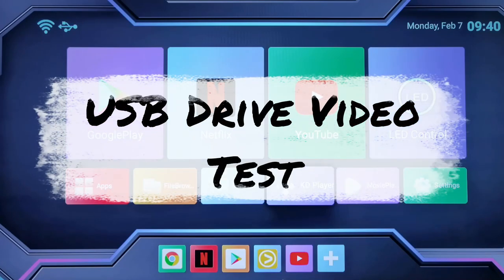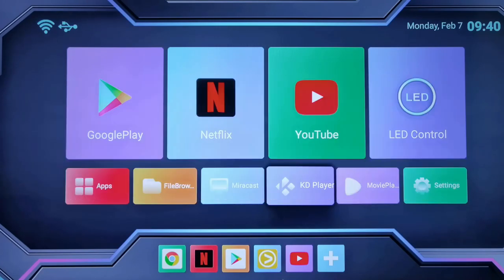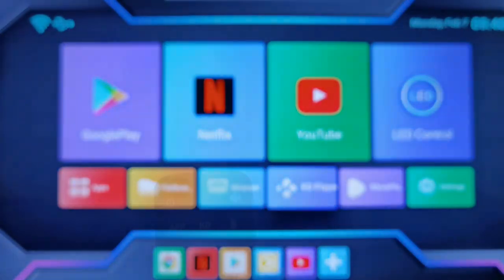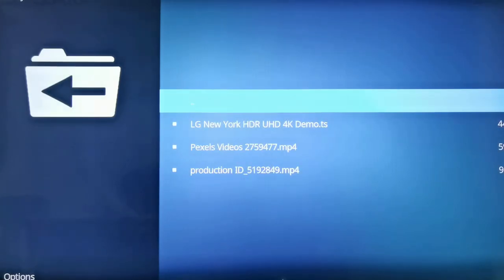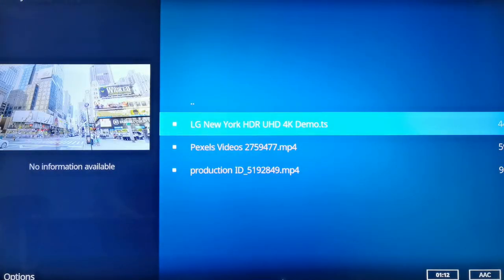So I've connected the USB drive to the Android TV box and you can actually enable the KD player directly by pressing the KD button. I actually downloaded a couple of demo videos here so let's test out 4K video playback first.